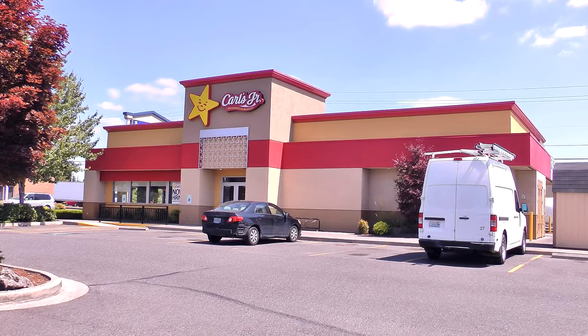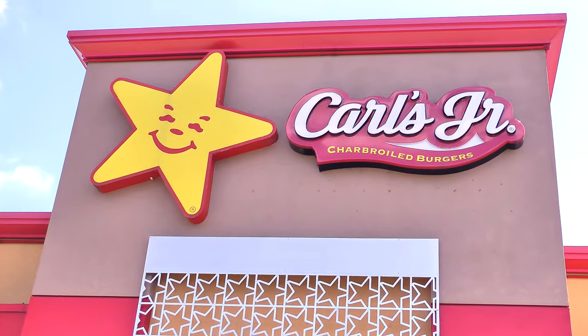Today I am over here at Carl's Jr. to try one of their four char-broiled double deals. This is their brand new guacamole double cheeseburger.